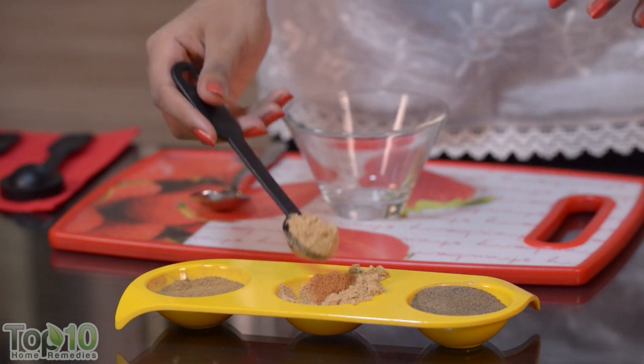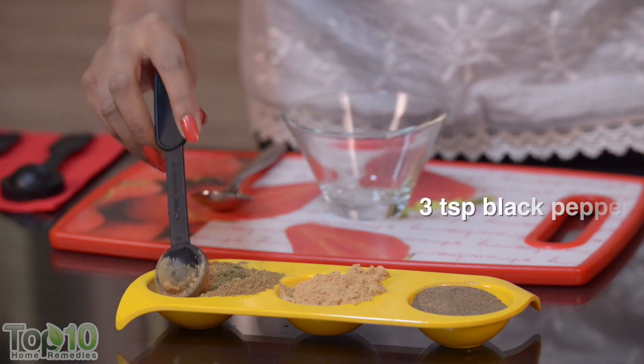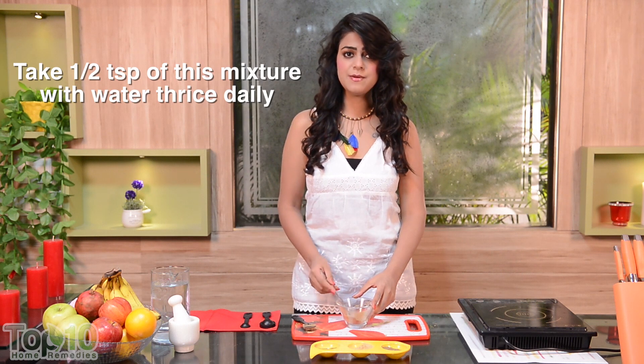For the next home remedy, take 6 teaspoons of dry ginger, 6 teaspoons of caraway seed powder, and 3 teaspoons of black pepper. Take half a teaspoon of this mixture along with water, thrice daily.